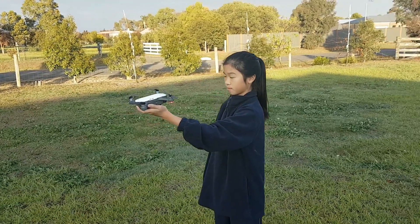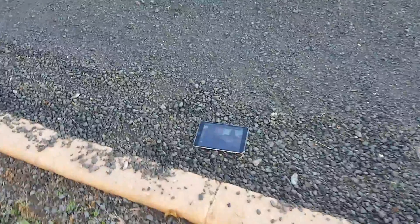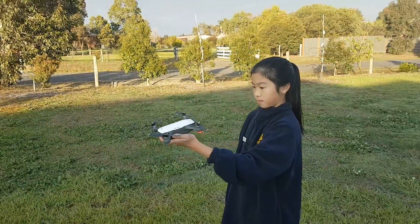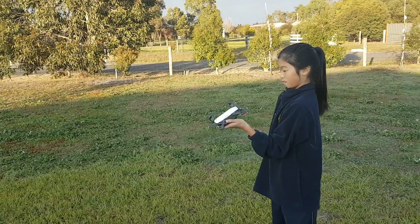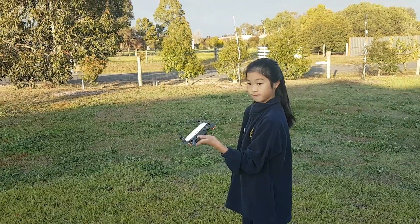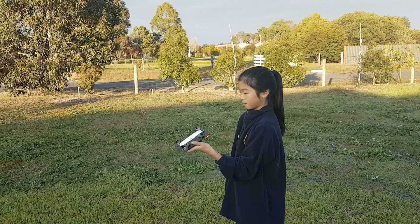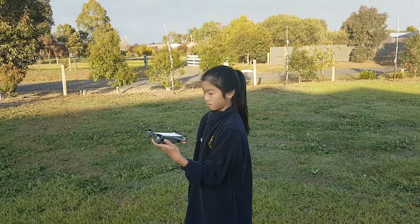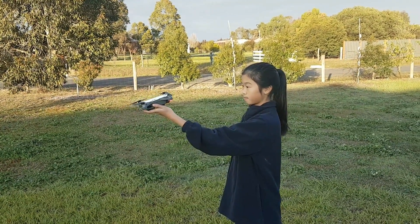We've got an Alpine White one here with us today. I'll note that we are running the app even though it's not required for gesture control. I recommend you do, because from our testing, if the Spark loses contact with you or your face, it will just hover up there until the battery goes flat and you can't bring it down. Whereas with a connection to DJI GO, even in gesture control, we can push land or return to home and it will come back.